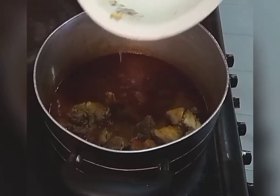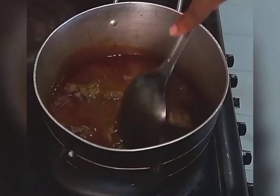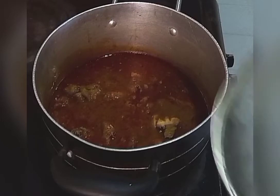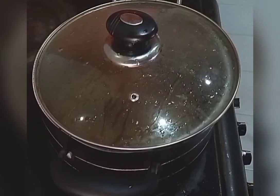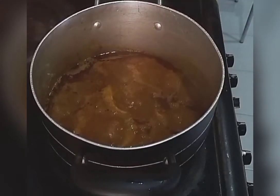Then I'll add my meat. I'm going to cover this up and leave it to cook for some minutes. Now the soup is almost done.